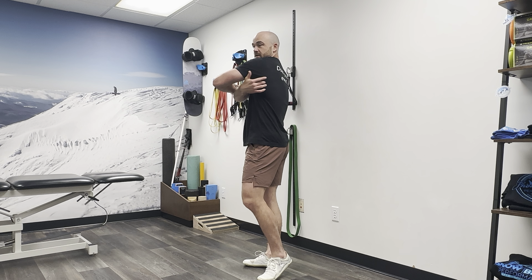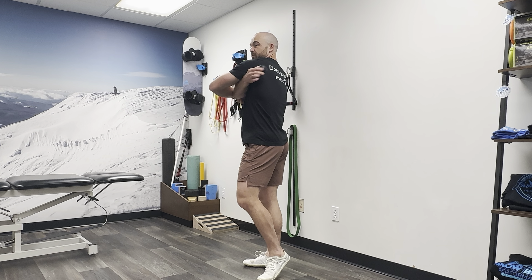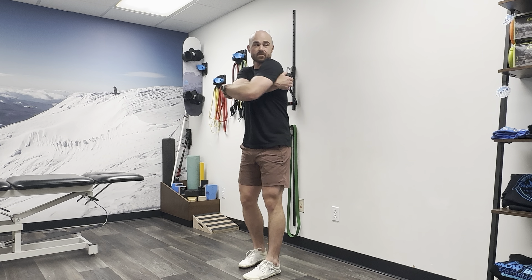Ball mobilization for the posterior shoulder, the rotator cuff. You're basically going to find the back side of the shoulder blade right here. You're going to put the ball on there and then squish the ball between the wall and your shoulder blade. What we're trying to do is find some of those muscles in the back side of the shoulder and on the back side of the shoulder blade.